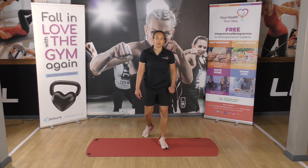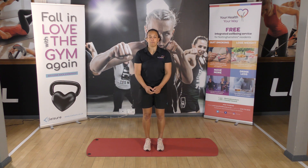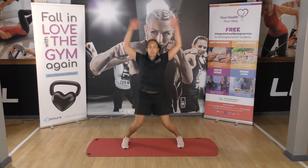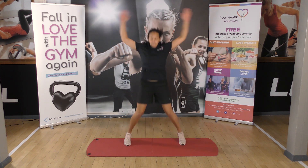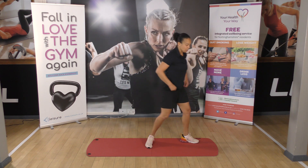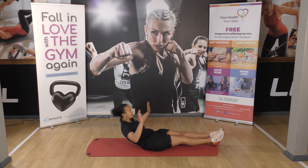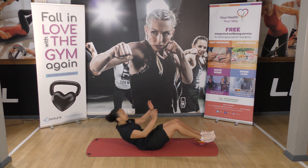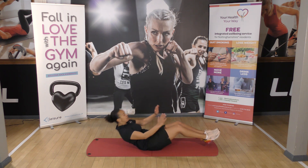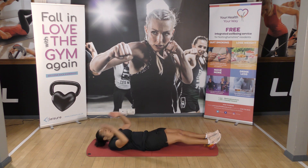Three minutes and 43 seconds to go, let's try and get round again. Onto our six jumping jacks. Off we go — one, two, three, four, five, six. Then we've got our tuck-ups — see if we can get back off the floor this time. One, two, three, four, five.